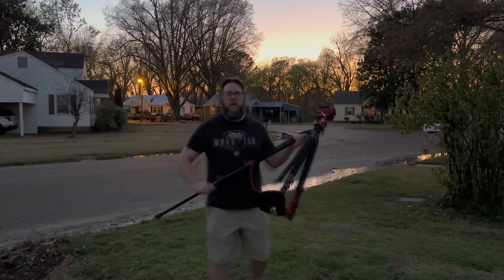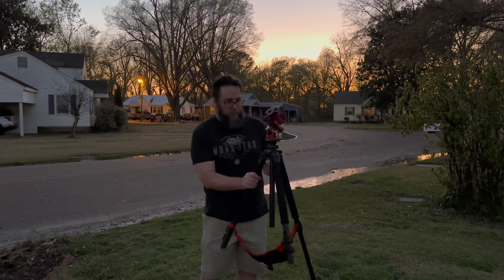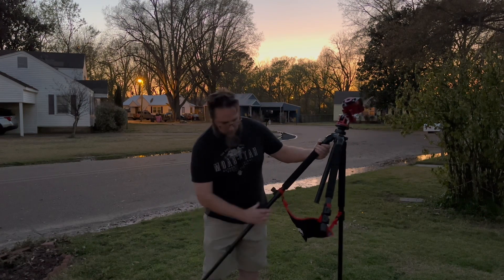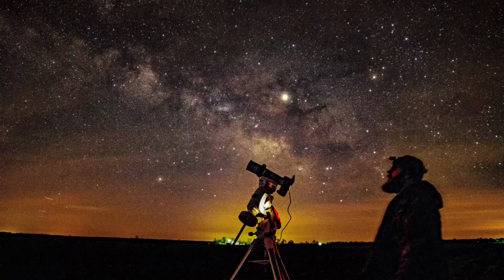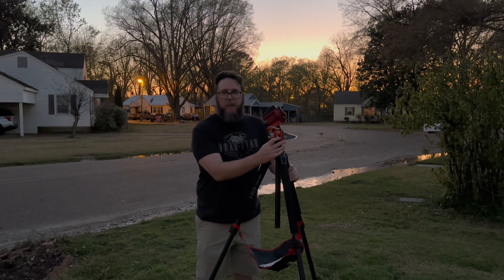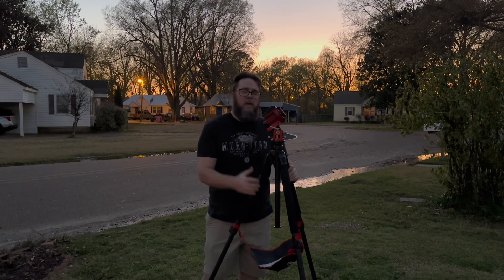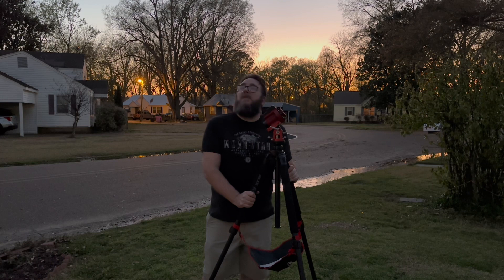I'm going to be using my iOptron SkyGuider Pro to track the moon — you don't have to have a tracker, but it just keeps it in frame. I'll be using the longest lens I have, a 400 millimeter lens, with a slick tripod and the William Optics base for the SkyGuider. As soon as I can see Polaris I'll do a polar alignment and start shooting as soon as it gets dark enough.